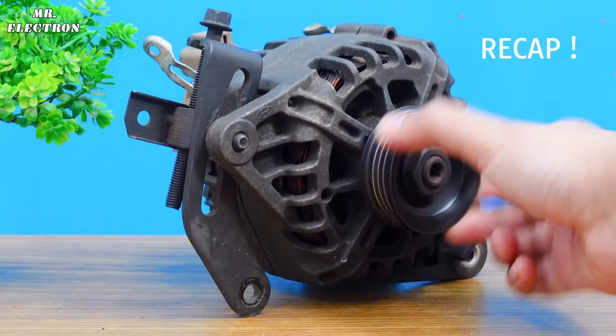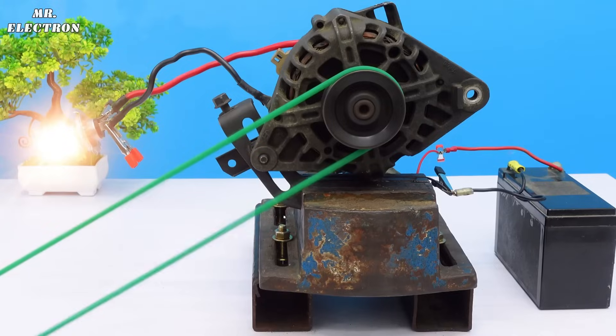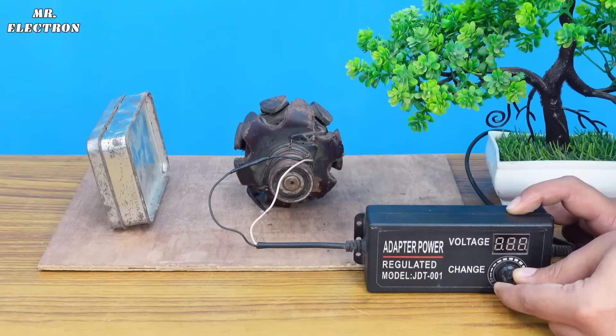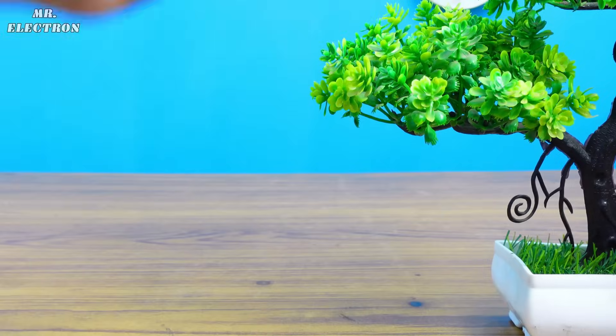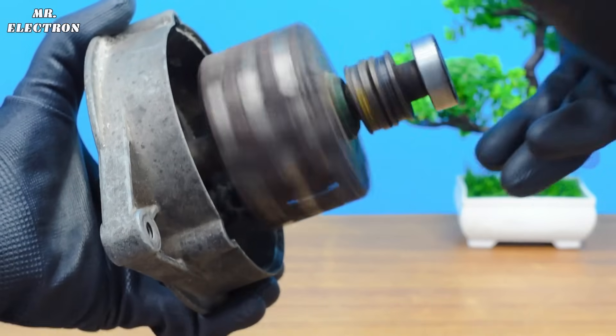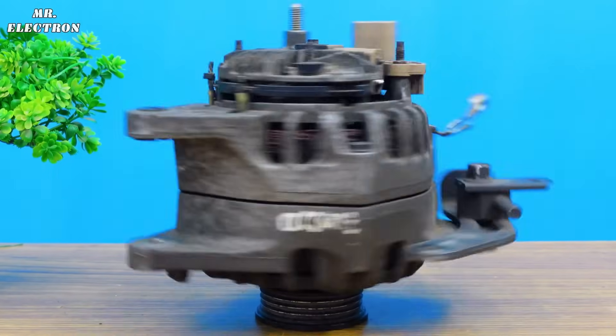Previously, from a 12 volts car alternator, I generated a lot of electricity by using a 12 volts battery for its rotor excitation. So today, instead of that, I will use this 1.5 volts Duracell for rotor excitation of this alternator.